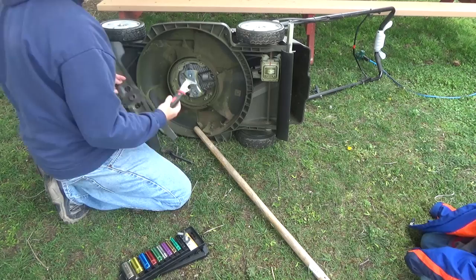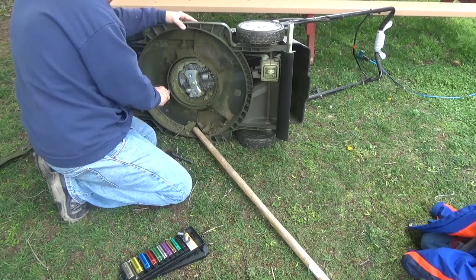Once you get the blades off, I like to scrape the deck a little bit more — it's easier to get into the nooks and crannies with the blades off.